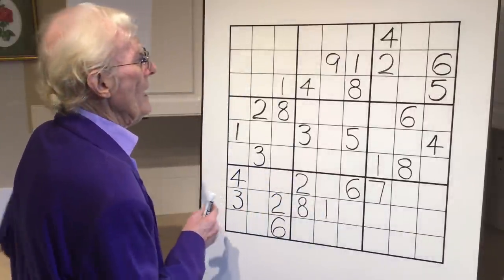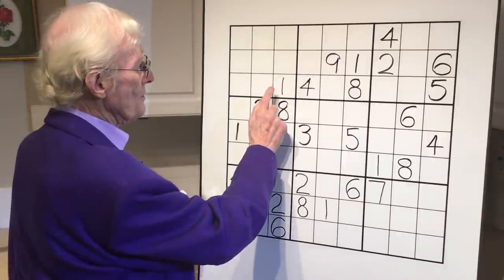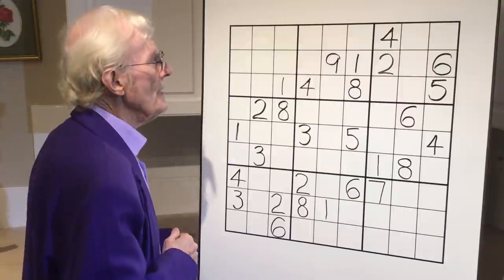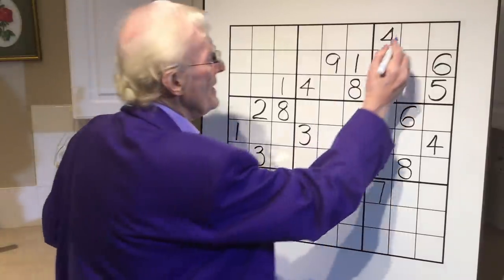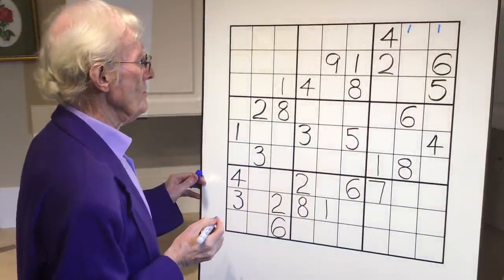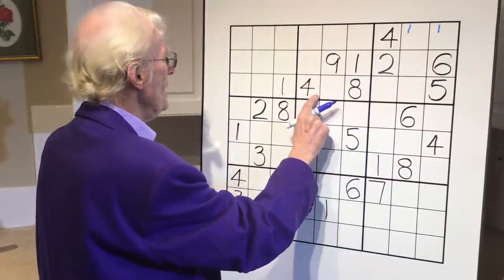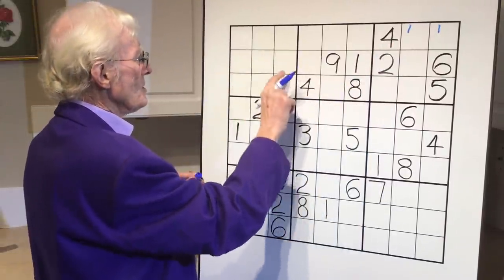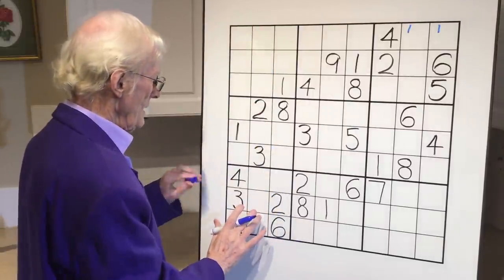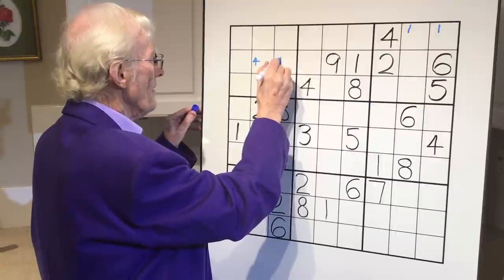First of all, is there a number that's in two out of the three blocks? Yes, one. There's a one here and a one here, so we can put a one over here. There's two fours - there's a four here, there's a four here, and it has to be in here. So we look left and then we look down. Here's a four here, so a four can go there and there.